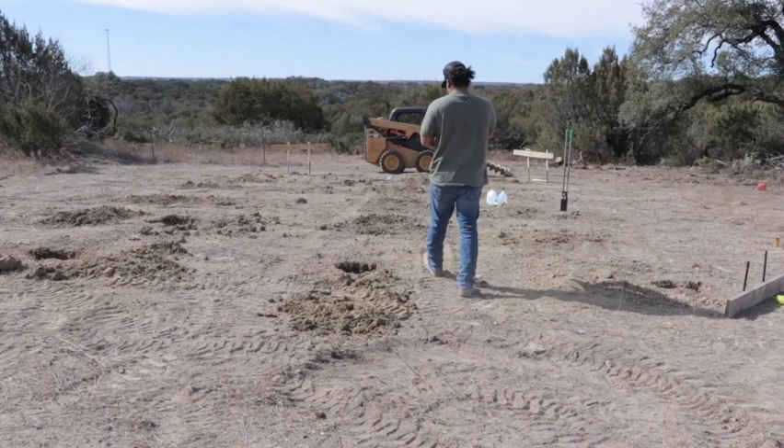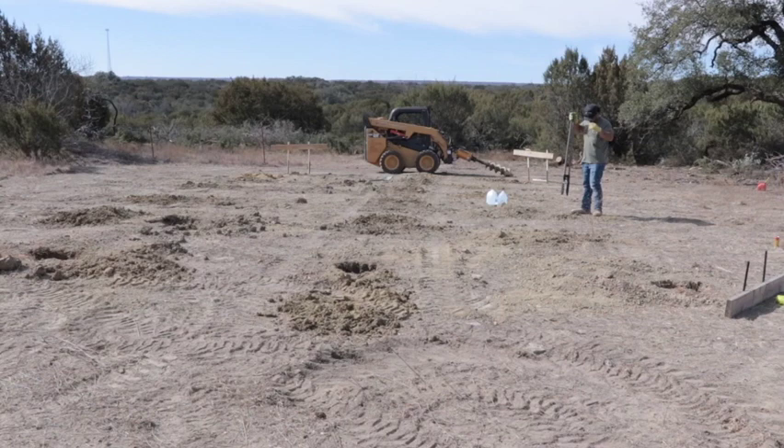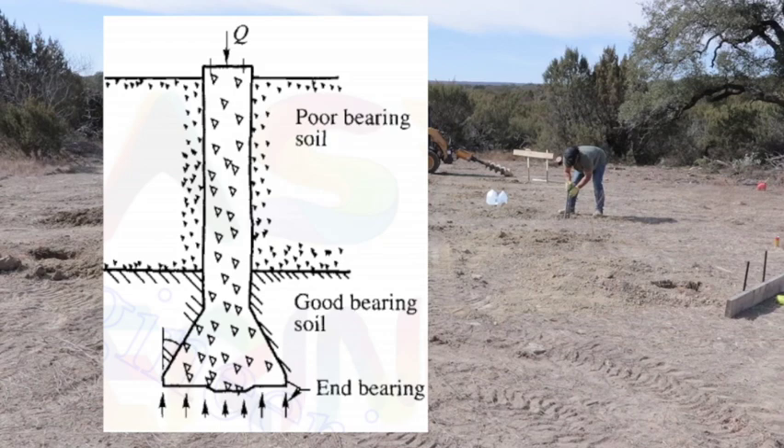Then I have to go back around with my post hole digger and clean out all the loose dirt at the bottom, because you don't want that to compact and sink your foundation over time. So I had to go through each hole, dig out the loose dirt, and I created a bell curve at the bottom — basically I curved out the bottom of the hole so that there was a little bit of a larger flat portion at the bottom, which helps with upheave and gives you a larger base for your concrete footing.